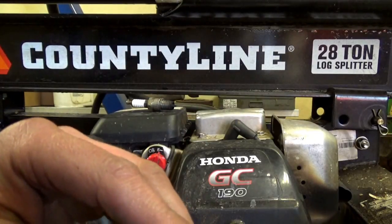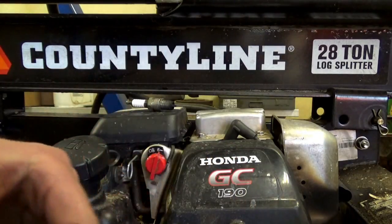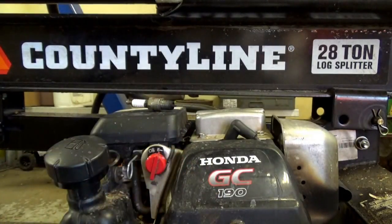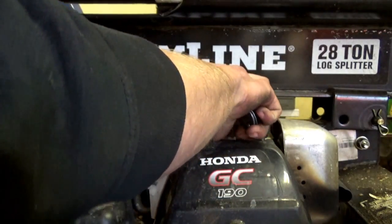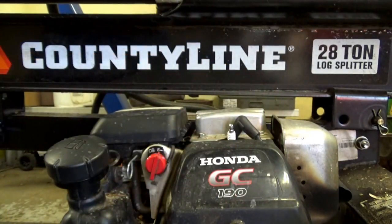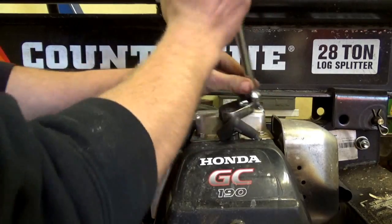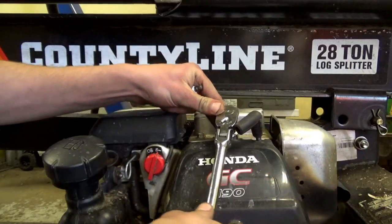We've got a new plug here already. That is a BPR6ES — the R stands for a resistor-style plug. In this particular Honda you do need a resistor-style plug, otherwise I've run into problems where they just kick back and really don't run all that great. Now some Hondas, if they have the long plastic spark plug boot or cap, that actually has a resistor built in, so you won't need a resistor plug for that one.